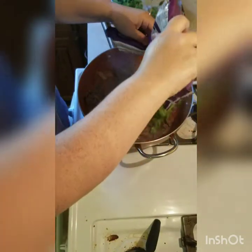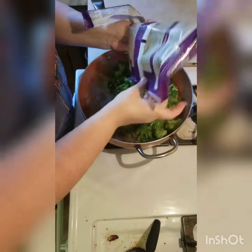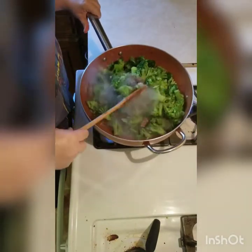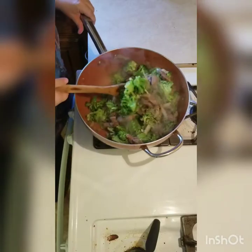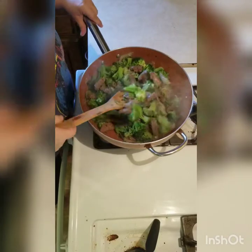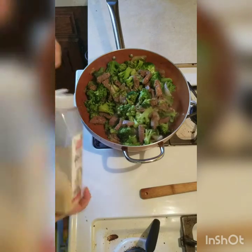Now I'm going to add my broccoli. This will actually probably serve four people. We eat it for lunch and dinner — that's why there's so much.